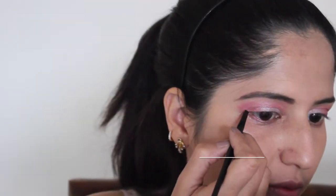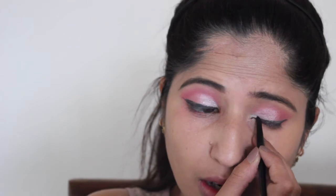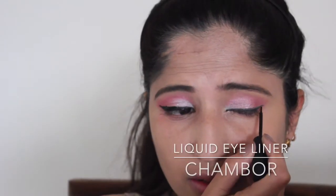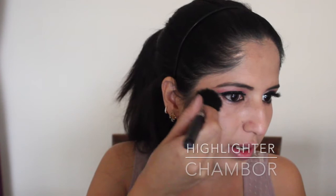Now I'm done with the eyeshadow and I will be using eyeliner. I'm using the shimmer one, prompting a little bit at the back of my hand, and with the help of this brush I'm going to apply it here.